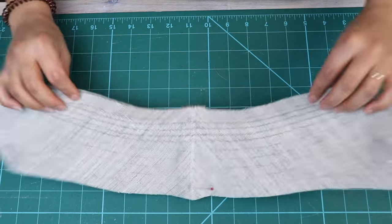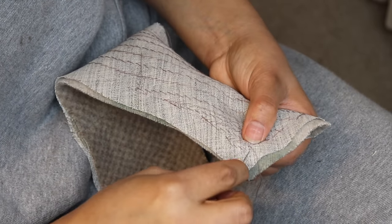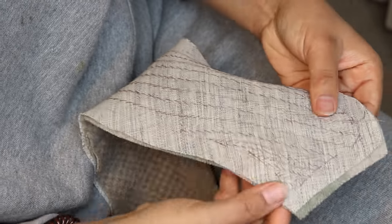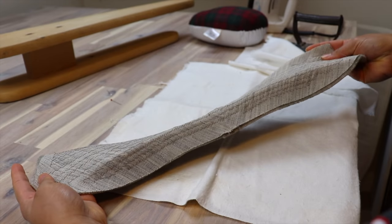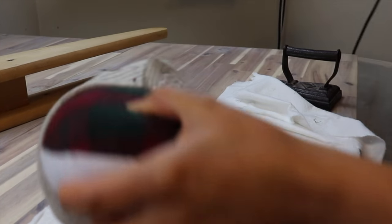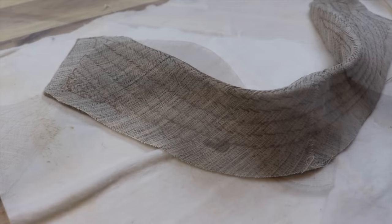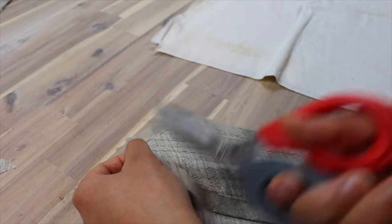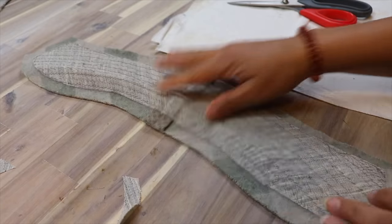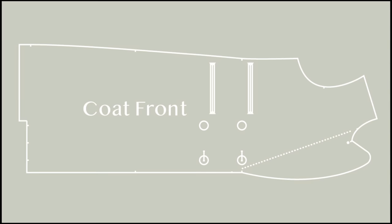What I have done with this collar is pad stitch it in rows, starting with the collar stand then fanning out towards the rest of the collar. This creates a natural roll to the wool. I then folded the collar at the roll line, pinned it to a tailor's ham, and steamed it to keep the shape. Then I removed 5/8 of an inch around the collar's edge so that it doesn't get sewn into the seam. The front coat is a much more involved process if you're doing the custom tailoring method.